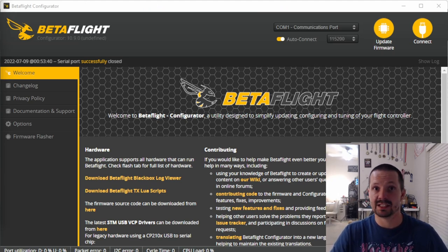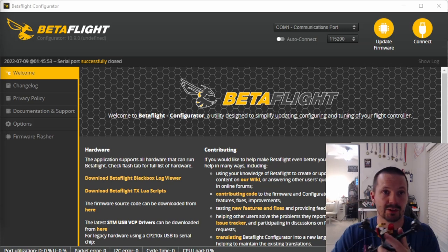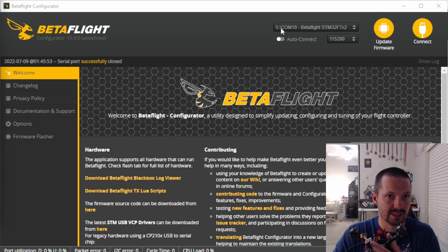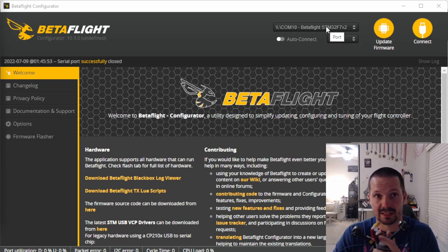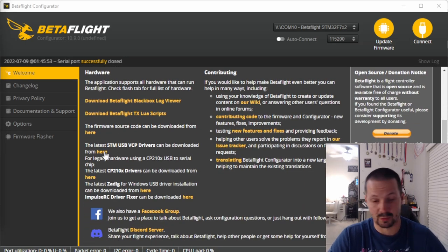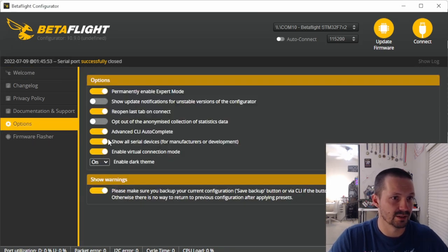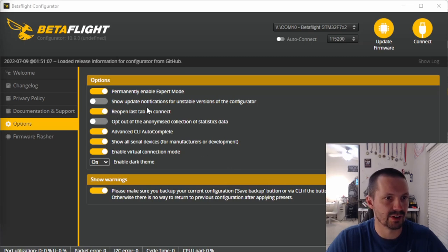Download Betaflight configurator — the latest release version is 10.8 as of today, link in the description. Plug your drone with a USB data cable (not just a charging cable), and plug the flight controller, not the DJI Vista. With the battery unplugged, you should see something like 'COM10 Betaflight' at the top, meaning the configurator recognized your drone. If not, check your cable, try enabling 'show all serial devices' in options, and also enable 'reopen last tab on connect' and 'auto connect'.